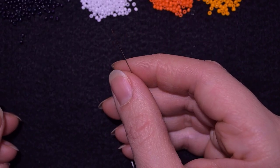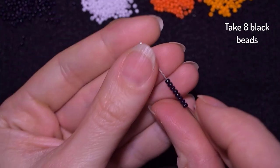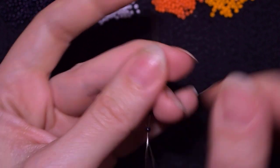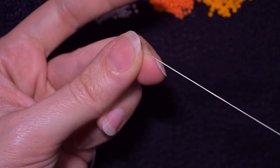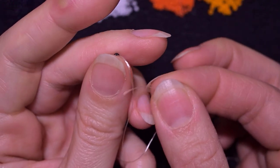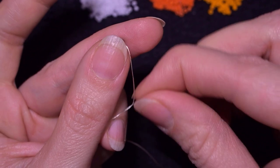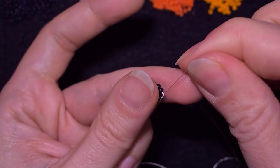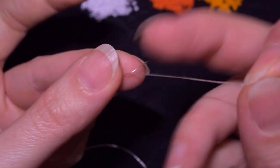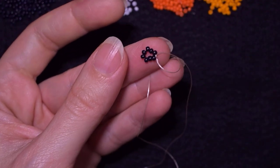I'm going to start my work by picking up eight black beads. I have my eight beads on my needle and I'm going to slide all of those down. I'll stick my needle in my mat and make a knot by making a loop and going twice through the loop. In this way I make a surgeon's knot or half hitch knot, then you could make one more knot just to be sure it's all tight and secure, and now you have this beautiful circle.